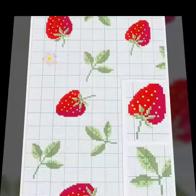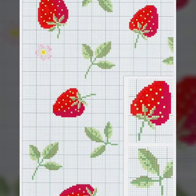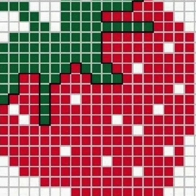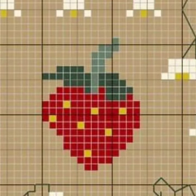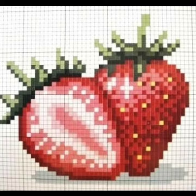Dear friends, try it. Cross stitch count — without counting it is impossible. If you want to make a pattern, you can make it very easily and very amazingly. You can call this cross stitch count stitch and counting stitch.